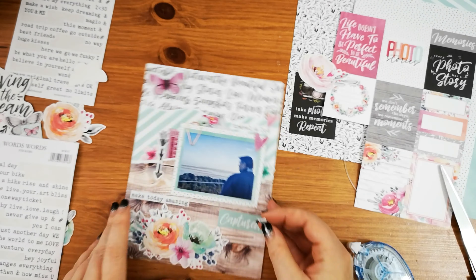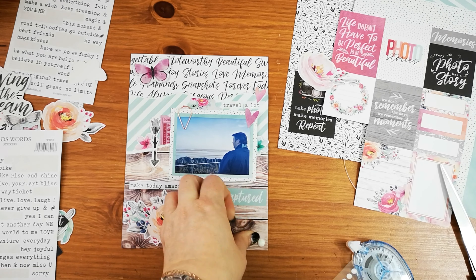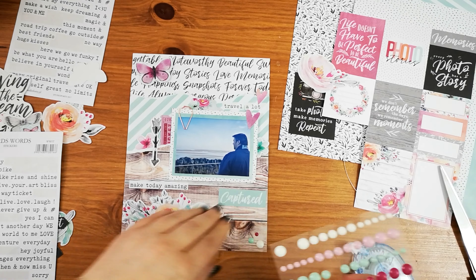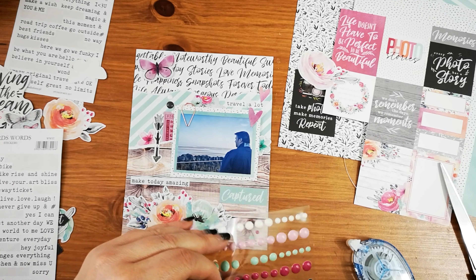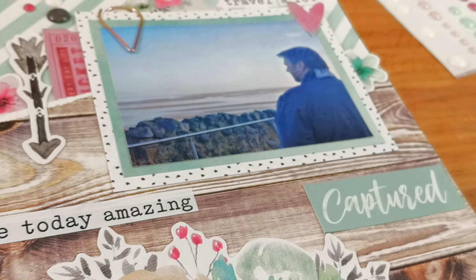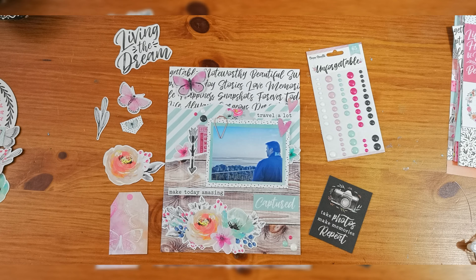I've just cut that bit off, and then I'm going to add some of the enamel dots. I just love the colours in this collection and how they all tie so perfectly together. So I hope you enjoyed this process video using the Unforgettable collection, and I'm definitely going to be making lots more with it.